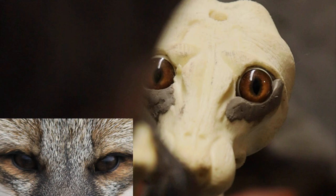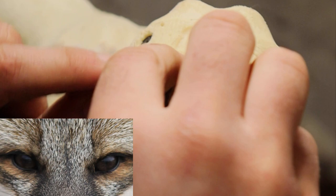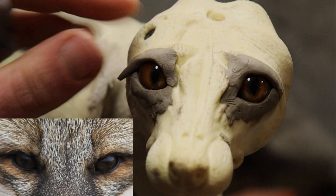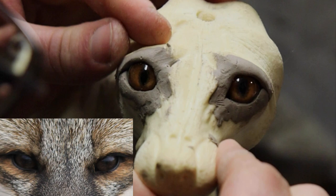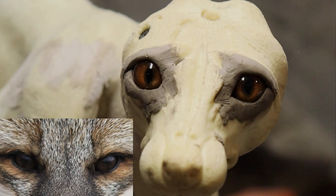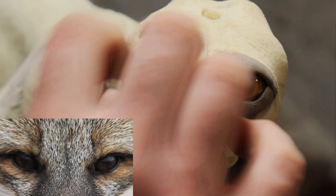Now we're ready to do the upper eyelid. We're going to take the clay and notice our high point is in the front third — we're just going to roll it down off of that. Once we have that we'll tool this clay in a little bit more to get the shape we really want, and then we'll be ready for the skin to go over it.